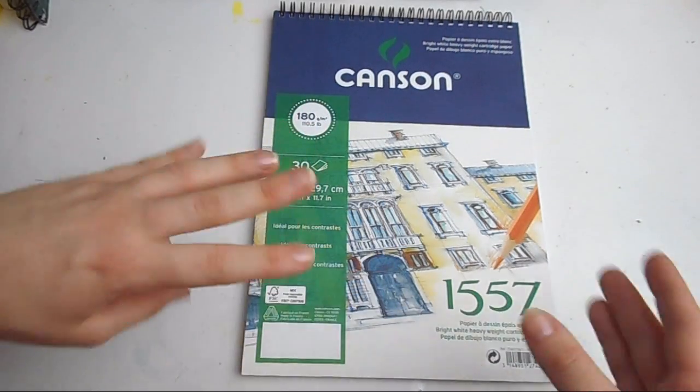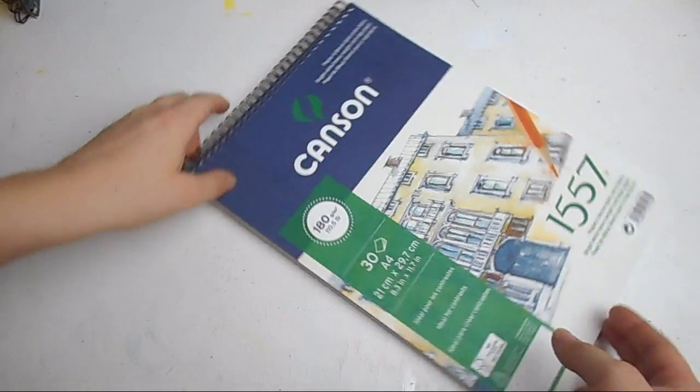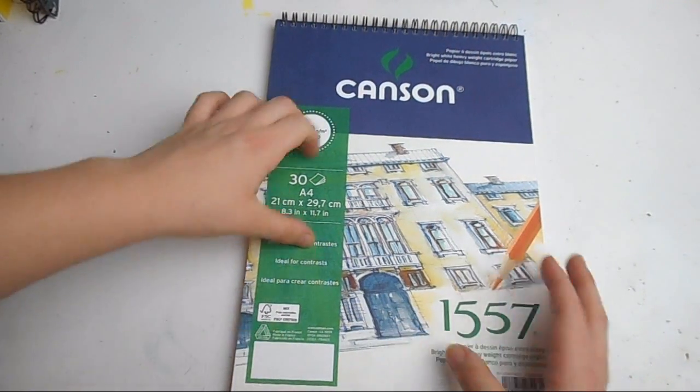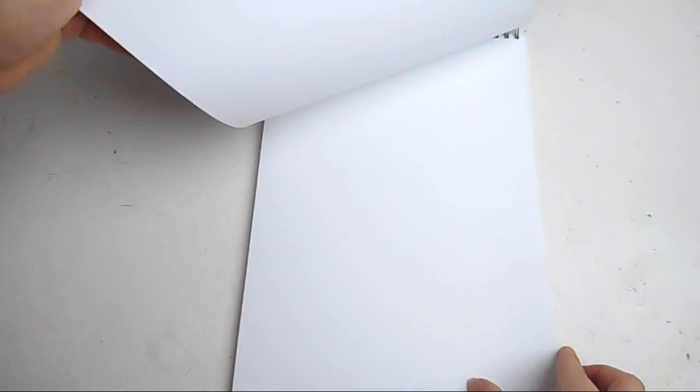There are quite a few sketchbooks in this haul, but buying more just makes sense when the shipping is the same price after a certain point. This is one of my all-time favorite sketchbooks — there are only 30 pages, it's A4, by Canson, the 1557 drawing book at 180 grams. The paper is textured and it's a really nice drawing paper. It's very good for rubbing out, takes Copic markers beautifully, and can even take pencils, though after a while you do have to be careful as it won't take too many layers.